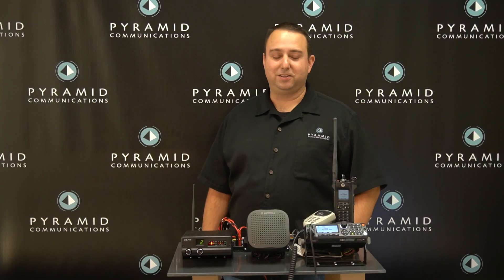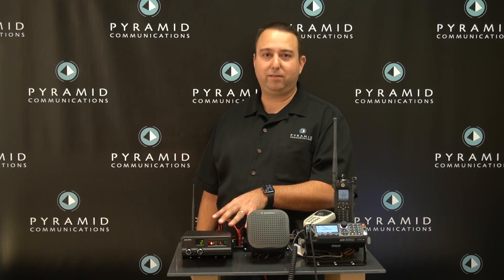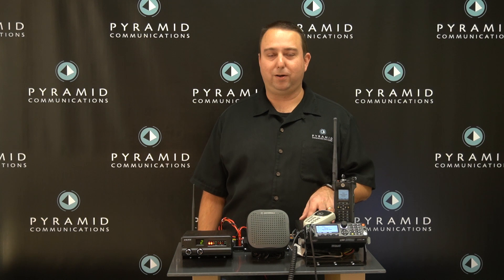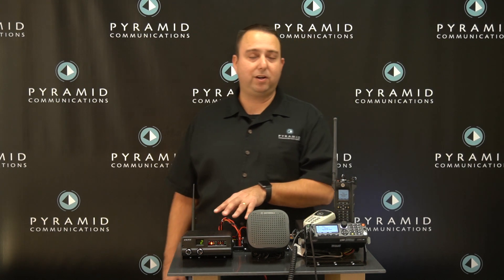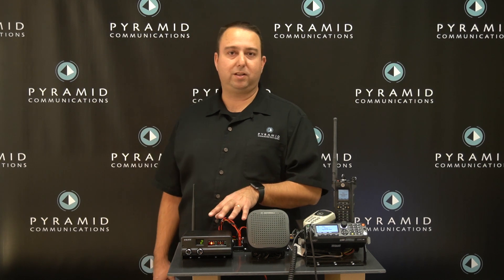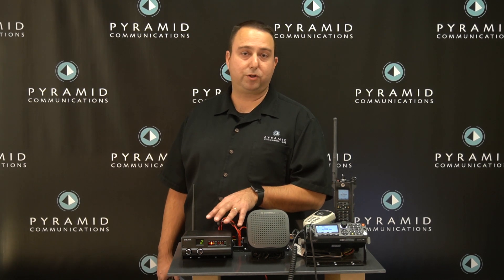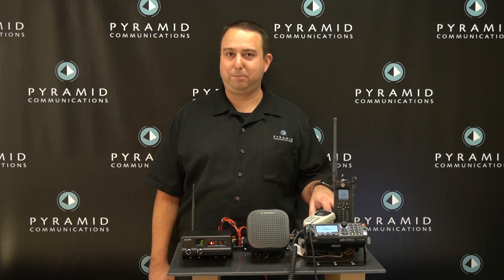Hi, this is Chris with Pyramid Communications. Today we're going to be taking a look at our SVR P250 P25 vehicular repeater combined with a Motorola APX8500, one of the brand new multi-band radios to the market. The SVR P250 is our top-of-the-line P25 vehicular repeater designed to work with virtually any mobile radio adapter. Again today we're connected to the APX8500.